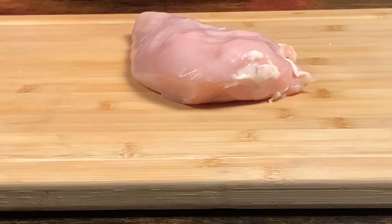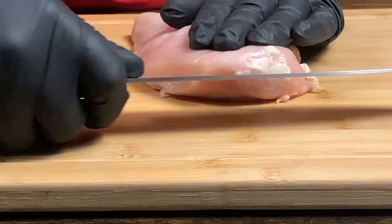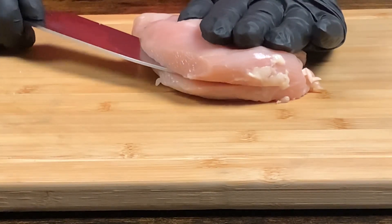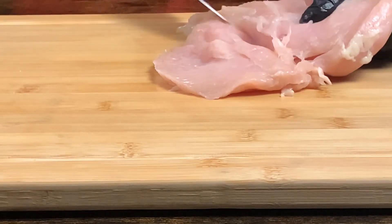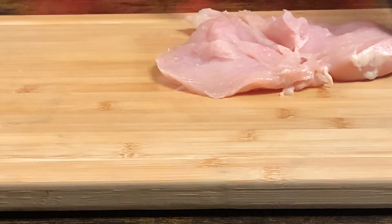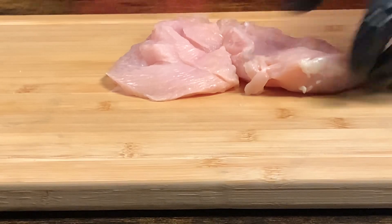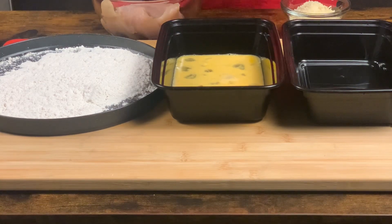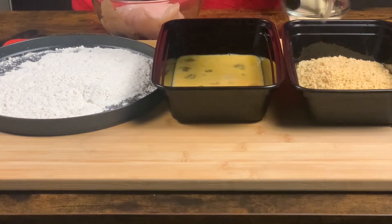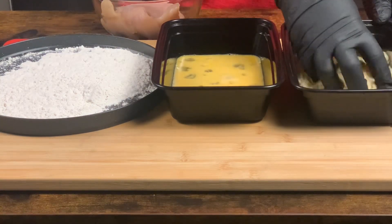Let's get it. Let's go ahead and get our chicken butterfly split. Now let's get these coated. We're going to take our seasoned bread crumbs and get them in. Then we're going to take our parmesan cheese and get that mixed.